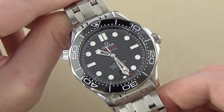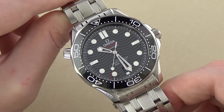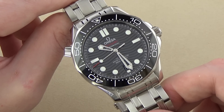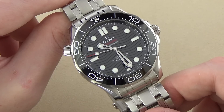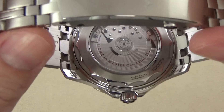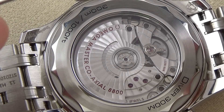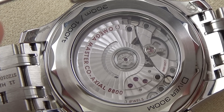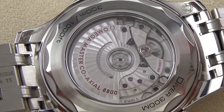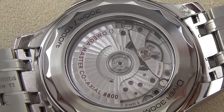Also, the helium escape valve up at the 10 o'clock position. We have a sapphire crystal with AR coating on both sides of the crystal, and that crystal looks outstanding. Of course, a unidirectional elapsed time bezel with ceramic insert and lacquer-filled numerals and graduations. We also get a display case back which shows off that master coaxial caliber 8800 chronometer. This master coaxial caliber 8800 is a very interesting movement, very high quality. We can see through this display case back that it has a wave pattern Côte de Genève decoration, and the screws are all black oxide — a nice touch as well.